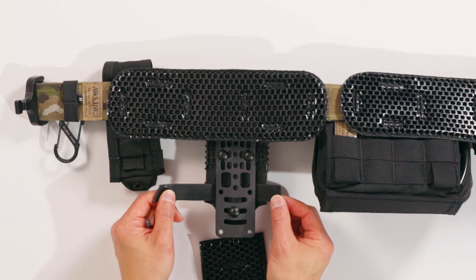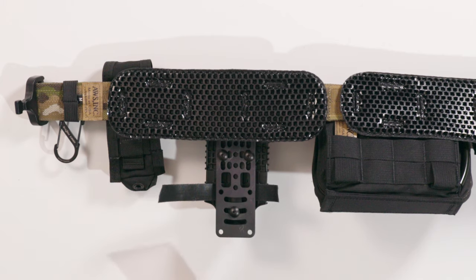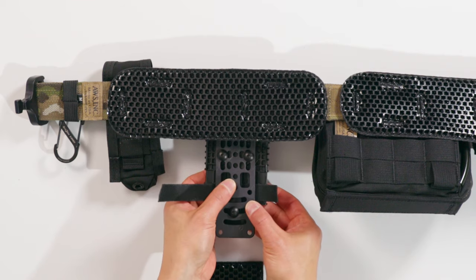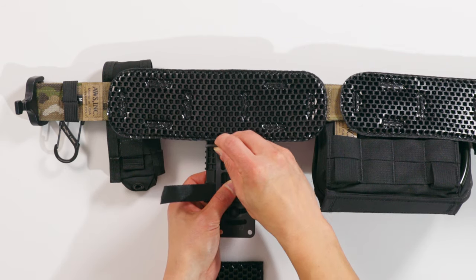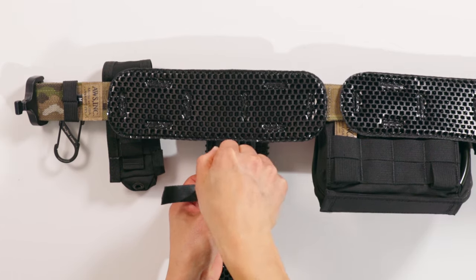And then you want to bias the one wrap kind of heavily, about three quarters to one side, and we'll show you why you need to do that in a minute. Once you have all those things lined up and you have your QLS fork in the position that you want it, you grab your Allen key and then you go ahead and tighten it down again to make sure that it's secure.